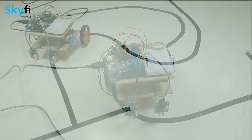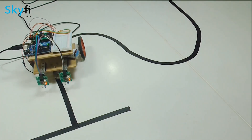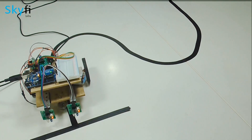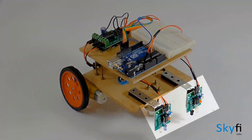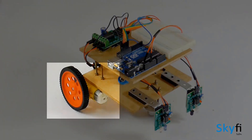The robot is a vision-guided robot that detects a dark line using IR sensors and moves on the path created by the line. As part of this project, your child will learn about the different systems in a line follower robot, such as the IR sensors, Arduino UNO board, and DC motors.